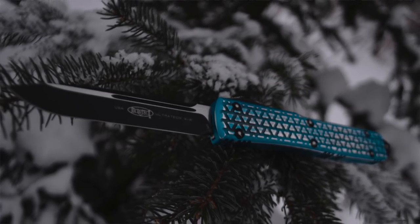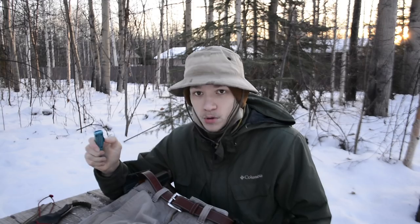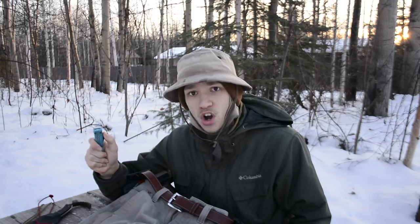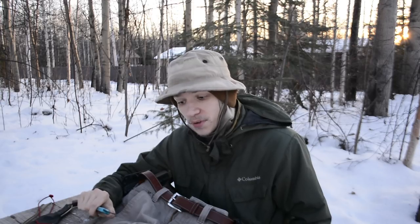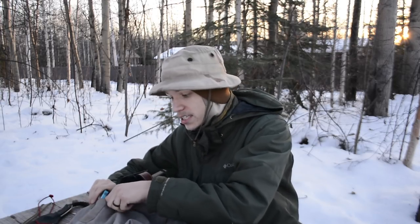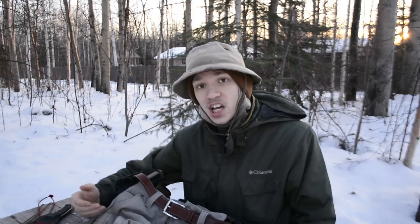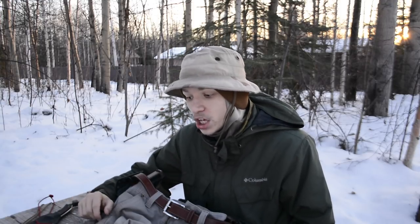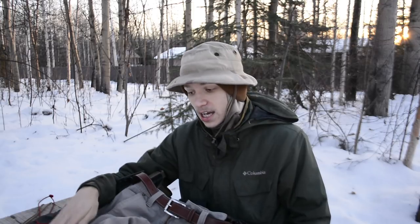The primary knife in the right pocket is the Microtech Ultratech. As I've explained in previous videos, this is one of my favorite EDC knives of all time. It's an OTF that deploys hard and strong, and all fun aside, it does EDC tasks very well — it's a slicey, thin knife that does its job really well.